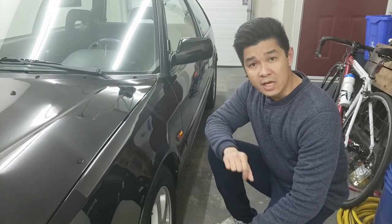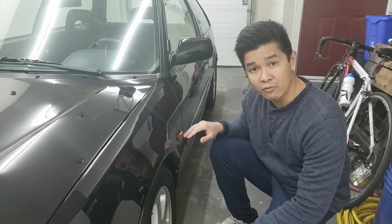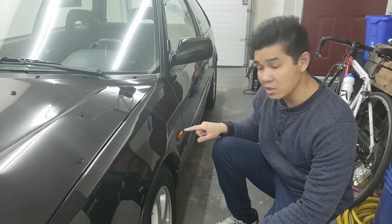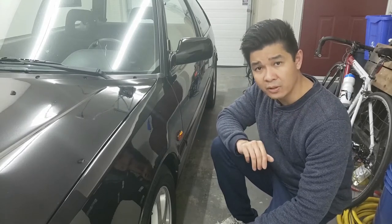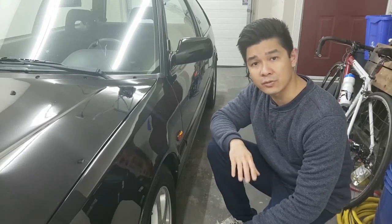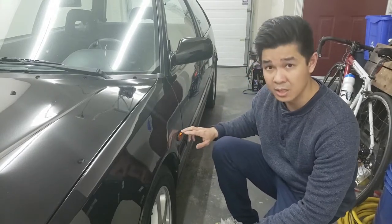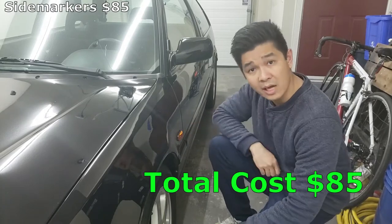Everything's going to be in Canadian dollar currency. We'll start off with my JDM side markers. The JDM side markers cost me $58, plus $3 for the bullet connectors, $6 for the heat shrink, and $18 for the crimper tool to crimp the bullet connectors. That totals $85 just to do the side markers.